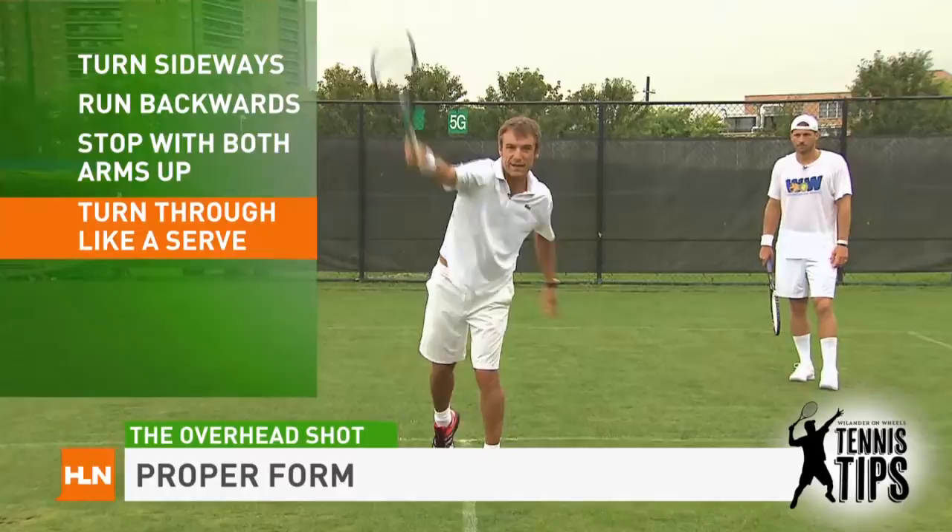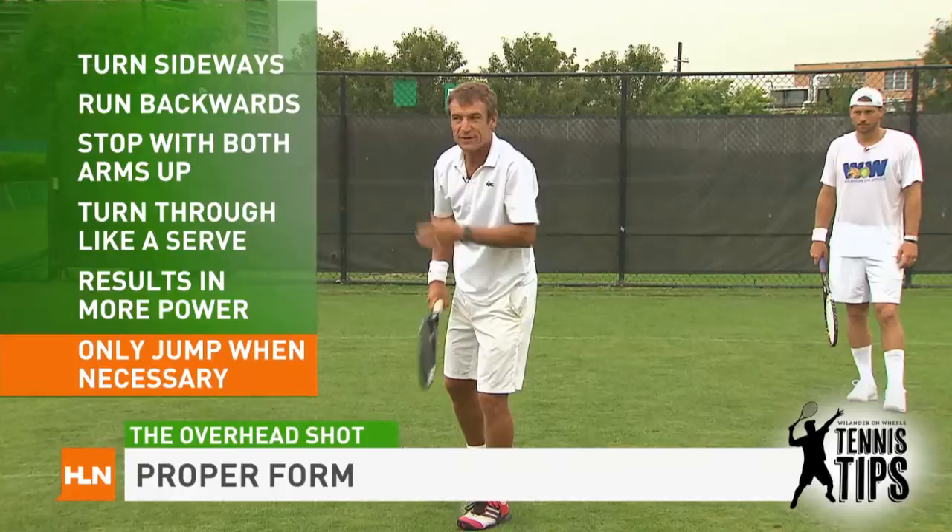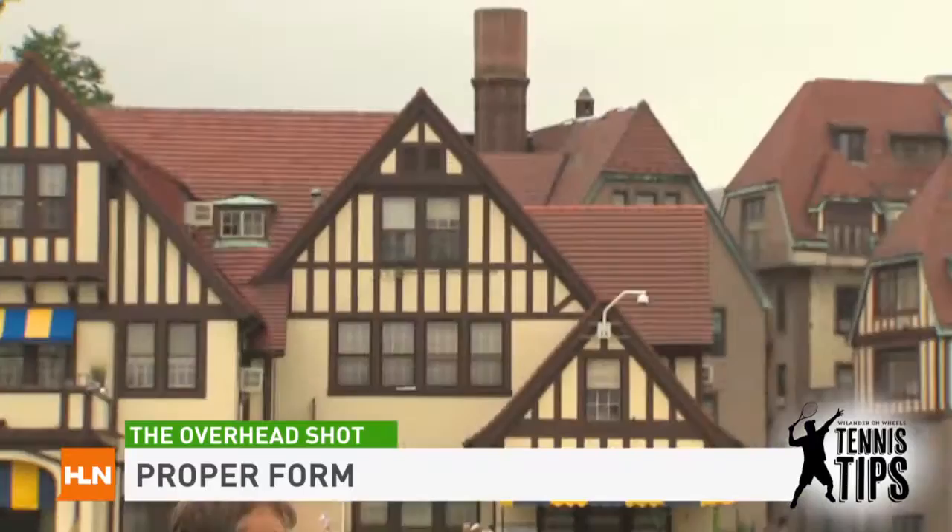You only want to jump for the lob if the cameras are on, or if you really have to. If you want to have your feet planted on the ground, hit your shot, turn through it, and then go back towards the net.